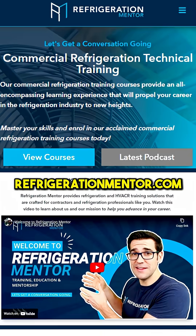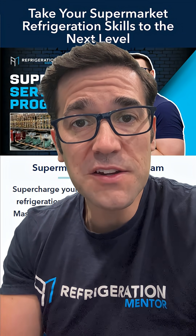Head to the refrigerationmentor.com website to learn more. If you're watching this, you are serious about growing your skills — don't miss out on our supermarket service program. Click the link and lock in your spot.